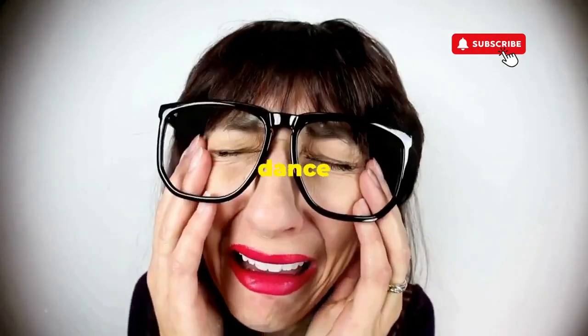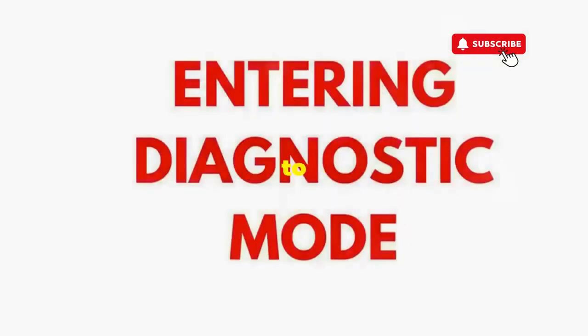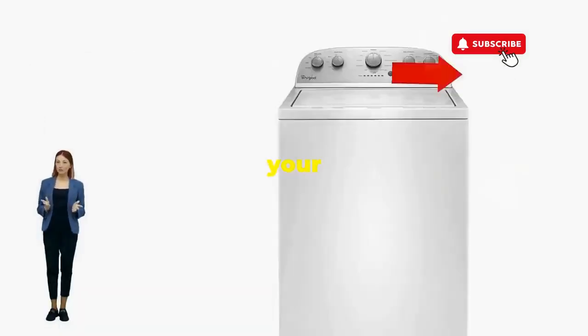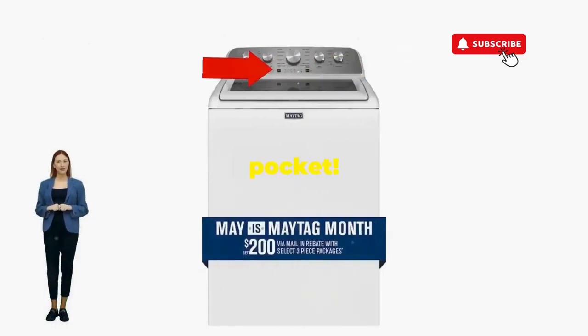If not, well, it's not your dance moves — it's the stubborn machine. Time to check those error codes. But if it worked, you've just added years to your washer and kept your cash where it belongs: in your pocket.